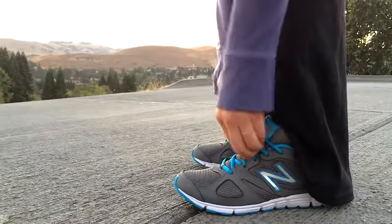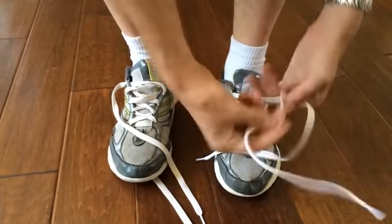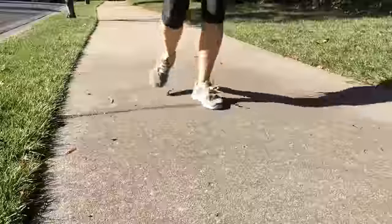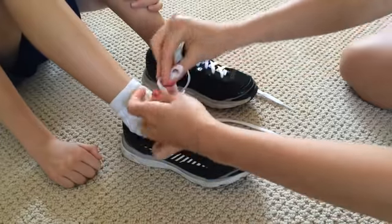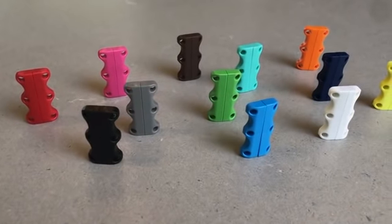Since our first campaign, tens of thousands of people have loved their Zubitz closures because they no longer have to fuss with tying laces, squeezing into shoes, floppy bows, laces coming undone, double knots, or picking at knots to get them undone.